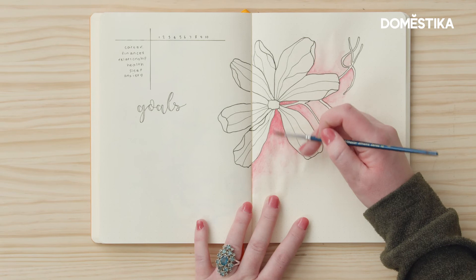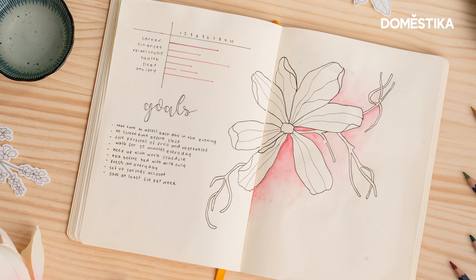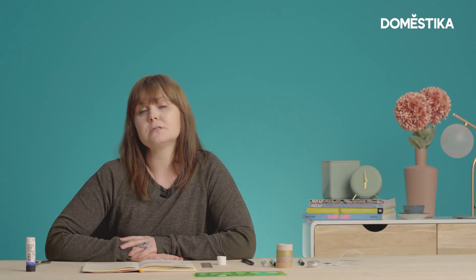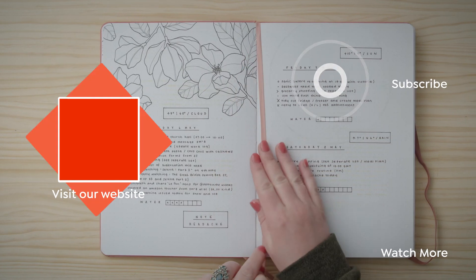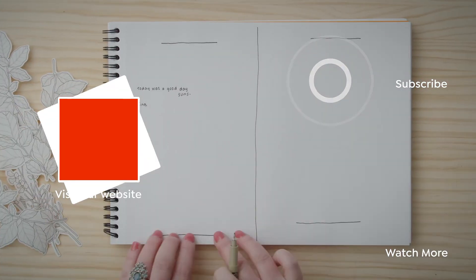I really hope you enjoyed these tips and found them helpful and you'll be able to implement them in your own journal if and when you do make mistakes. Please follow Domestika on social media for more inspiration, and if you'd like to learn more about creative bullet journaling, check out my courses on Domestika.